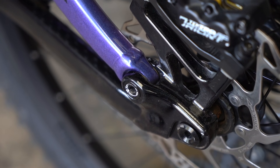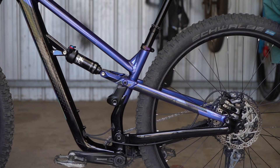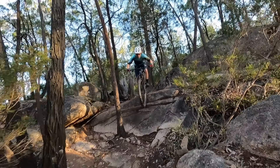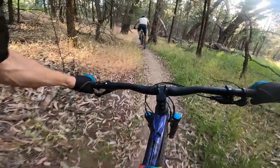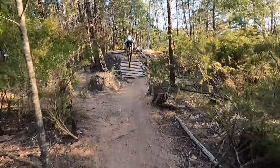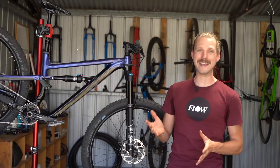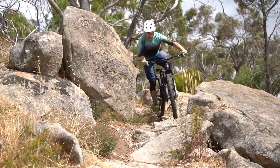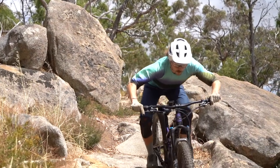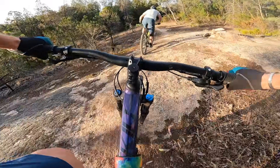With the exception of the most rearward seat stay pivot which uses Igus bushings, all the main pivot points use sealed cartridge bearings. And that brings us to the verdict of the 2021 Polygon Siskiu T8. In case you hadn't noticed, I had an absolute blast testing this bike, and hands down, this is the most fun and capable trail bike I've ridden at this price point. It's a terrific package for the money with smooth and easily adjustable suspension, grippy tyres and contemporary geometry. It's unfussy and easy to ride, and it delivers a wide range of performance that's going to suit a lot of different riders.